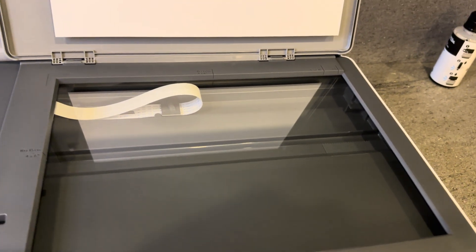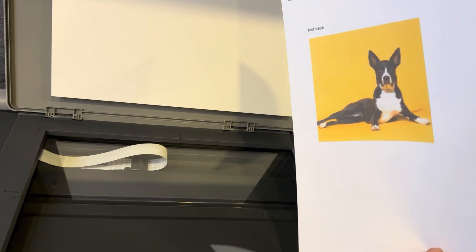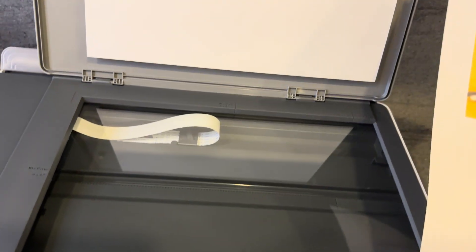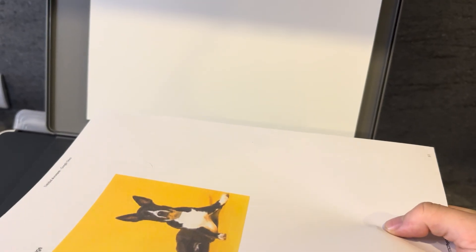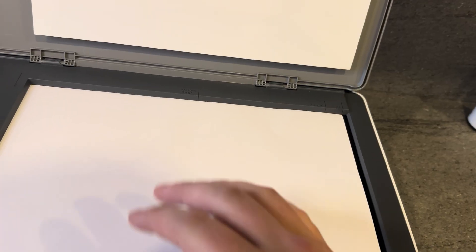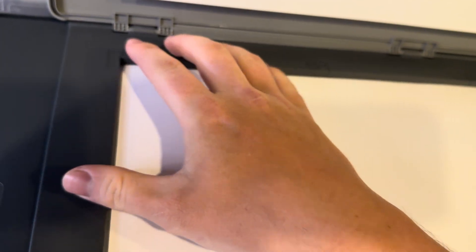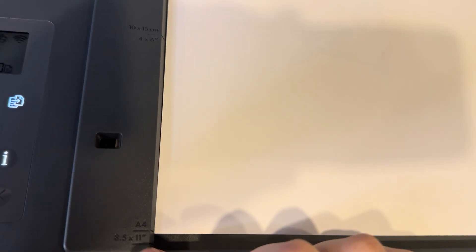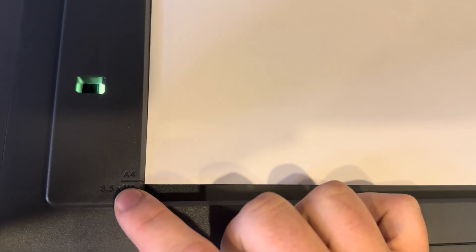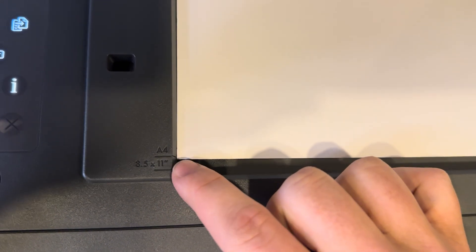Take your document and insert it into the tray. Make sure you face it flat down onto the glass — if you put it face up, it will scan the wrong side and you'll have a blank document on your computer. Make sure it's placed face down on the glass and tucked into the top left corner. There are indentations there to help you make sure it's fitted properly, and you'll see the A4 line that lines up with the paper quite well.